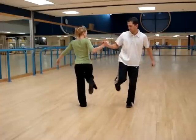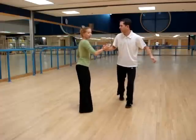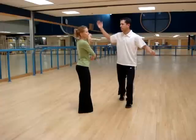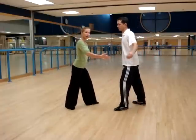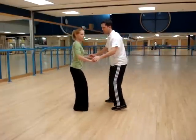Then we're going to repeat that and do another: kick, retract, kick, down — kick, retract, kick, down. Now on this third one, we're going to do the kick downs, because the guy's going to fake this out by lifting his hand. I'm going to continue to rotate, so we go kick, down, kick, down. Here we're going to connect our hands and do a big kick, big kick, rock, step, jump.